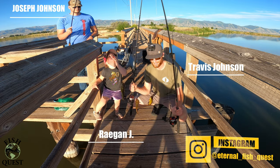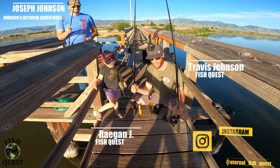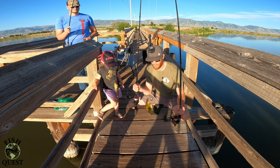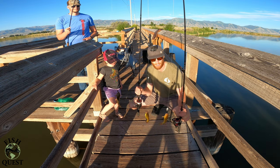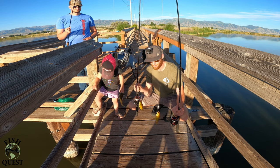Species number six: bullhead catfish. Most of the time when you're fishing for channels, you'll catch about 50 of these before you catch one channel. But use the right thing and it's nonstop bullheads. All we're using is worms and it is nonstop — you can keep these poles in the water. Absolutely crazy.